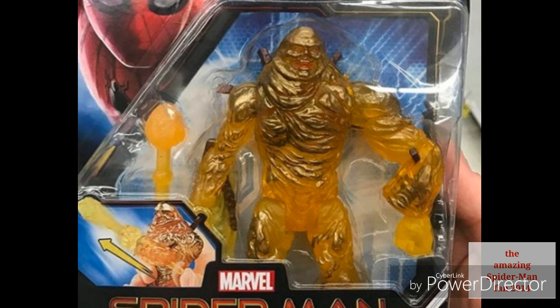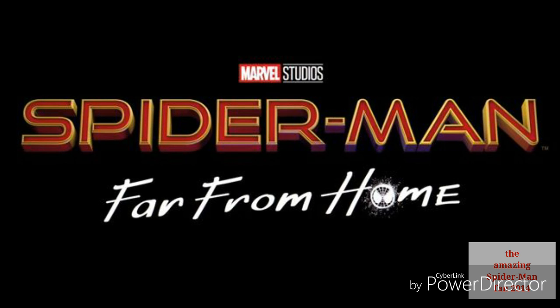Those are basically all the figures. The points of articulation don't look like much — heads rotate, arms can come in and out, rotate, and bend at the elbow, and the legs can bend up and back. That's it for this video. Please like, share, and subscribe for more Spider-Man videos. Thanks to all my subscribers and I'll see you later.